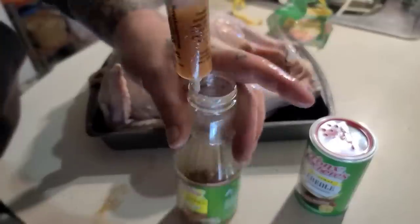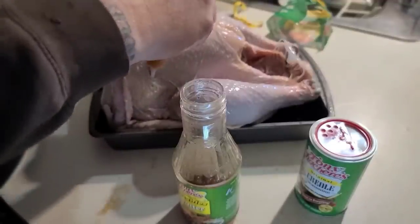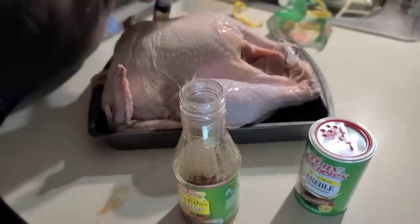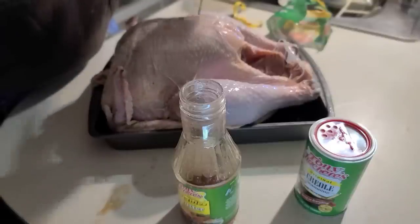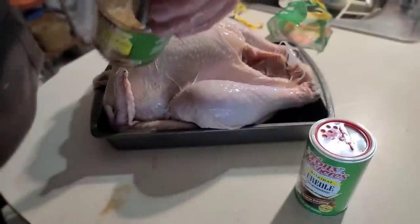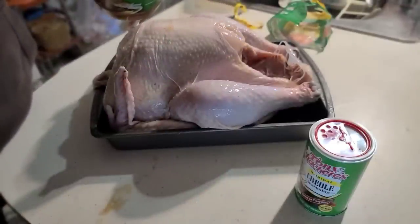This marinade is good in chicken, turkey of course, and you can inject your steaks and your pork chops too - especially if you take some of this out and leave it in the fridge for later use.